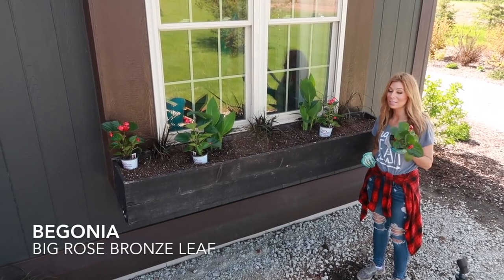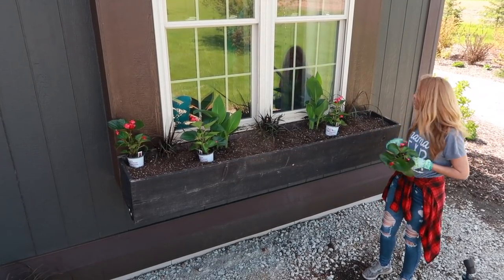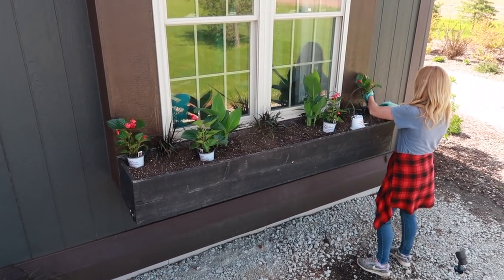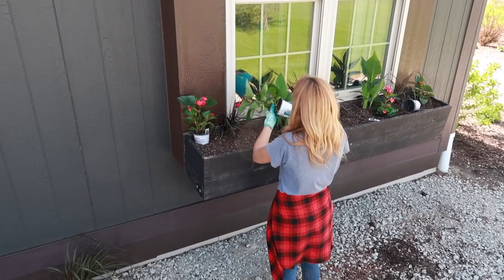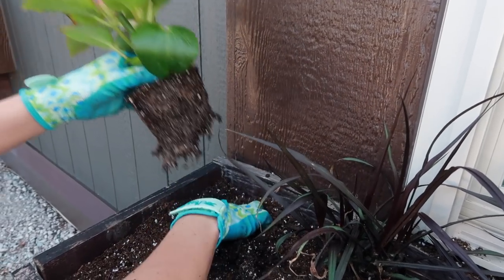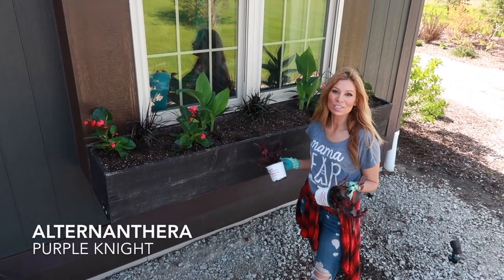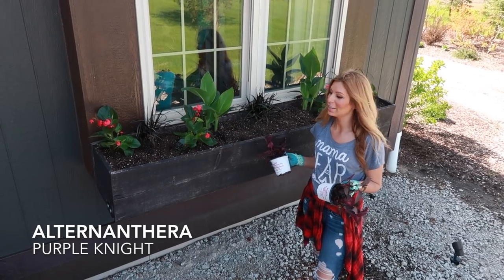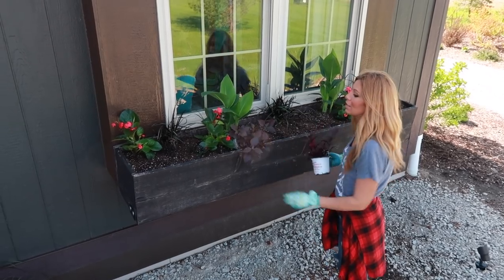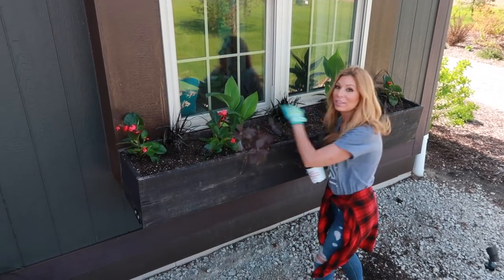Now I've got my big begonias — they get super colorful and gorgeous, and they can take full sun, which is really cool about some of these new begonias. I'm going to intermix these in there as well. My next varieties are all torenia — they can take full sun or full shade. This is a larger variety that gets really beautiful in a dark color. I'll put one in front of the canna so they go up and out, and by fall time they'll start peeking out wherever they get a chance.